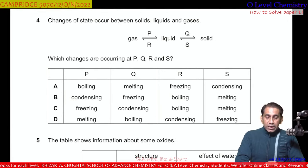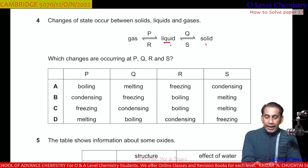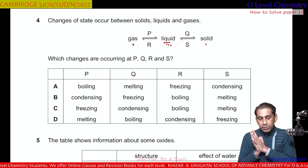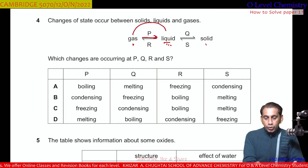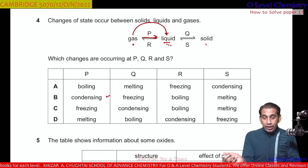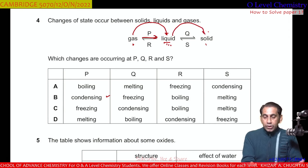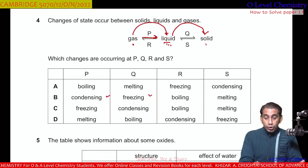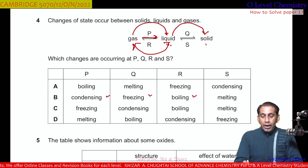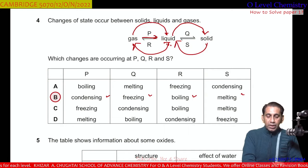Question number 4. Changes of state occur between solid, liquid, and gas. Identifying P, Q, R, and S: P is gas changing into liquid — that is condensation. Q is liquid changing into solid — that is freezing. R is liquid changing into gas — that is boiling or evaporation. S is solid converting into liquid — that is melting. So B is the correct option.